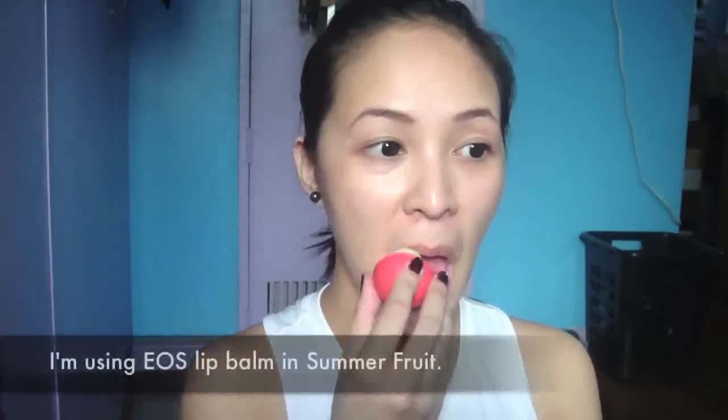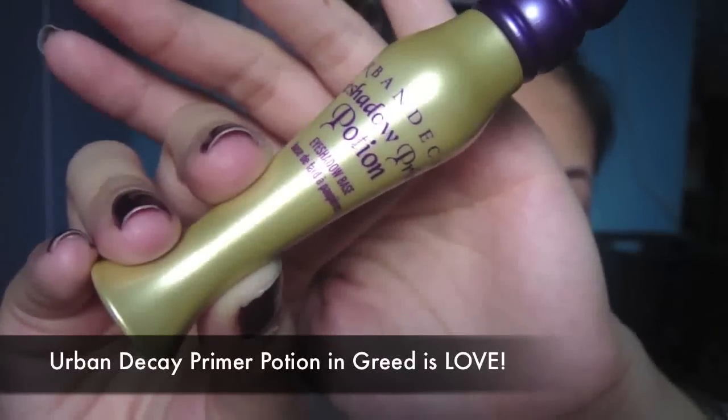First, apply lip balm all over your lips. I'll be using Urban Decay's Primer Potion in Greed. This is gold. We use this so that the colors will pop out more.